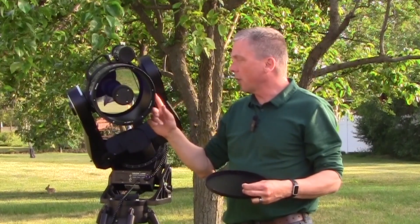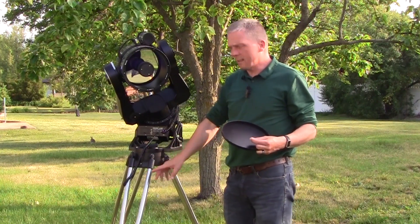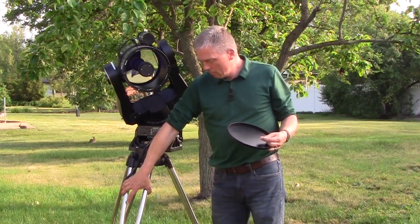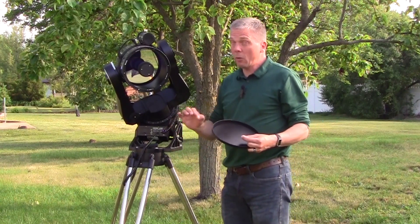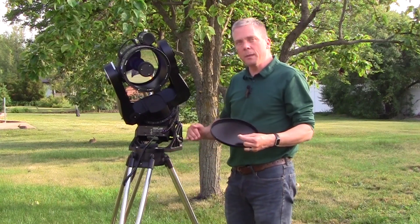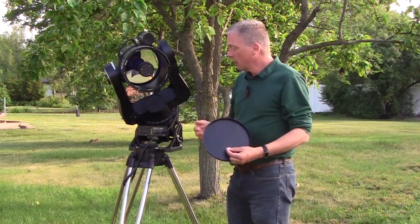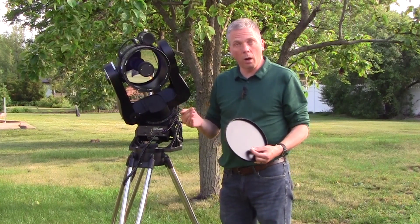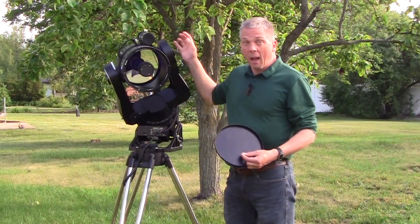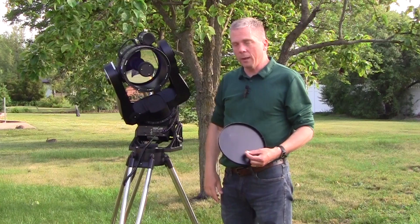One other thing I should mention: the tripod for this is not the original Meade tripod — it is a somewhat thin, lightweight Criterion tripod, which does have a pretty stable base. However, it's a little lightweight, which means the whole thing is very top-heavy. I prefer a bit more weight down low, especially when it's windy. For visual observing it works relatively well, but for astrophotography it's probably not going to be what I want, so the fork has to go.